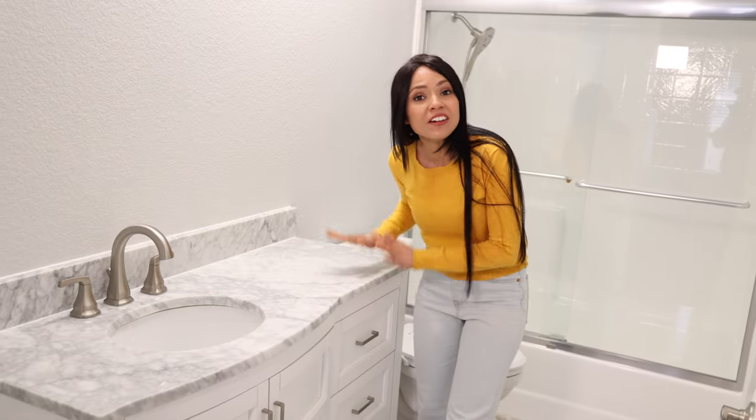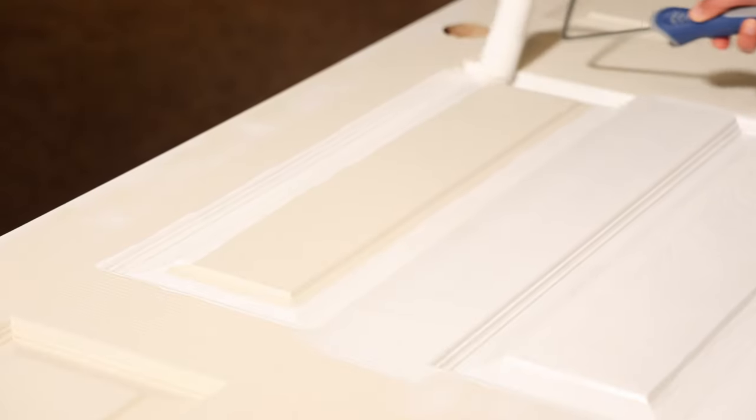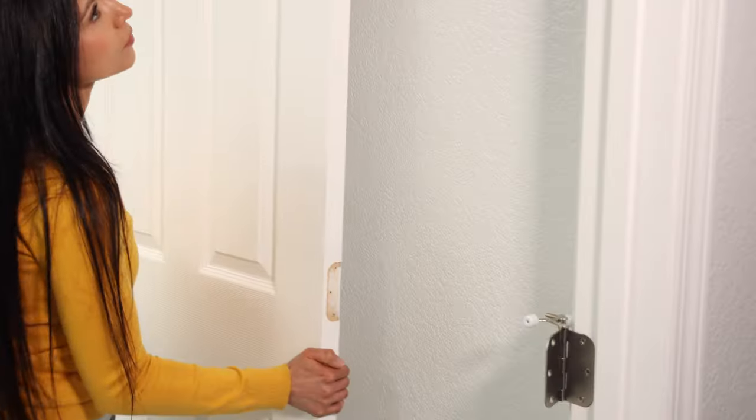With the vanity in here this bathroom looks and feels done, but we still have some final touches to wrap up the project. Last night I finished painting the door and my husband installed the door frame, so I'm about to reattach the door and then we can wrap up all the loose ends.